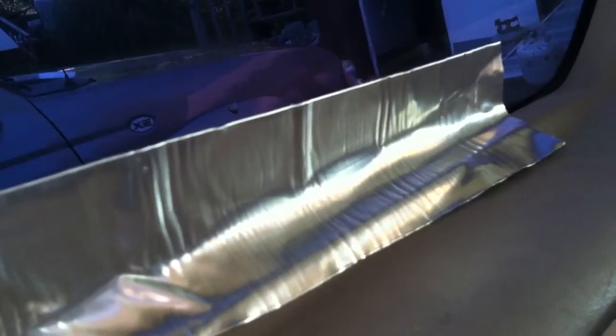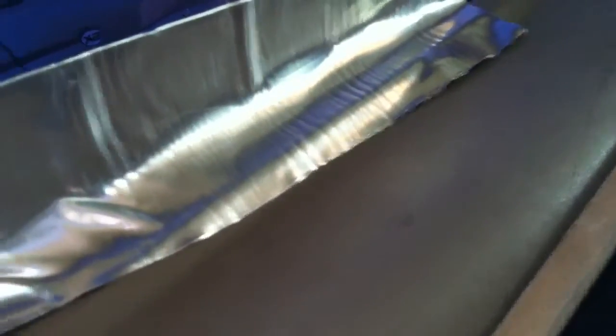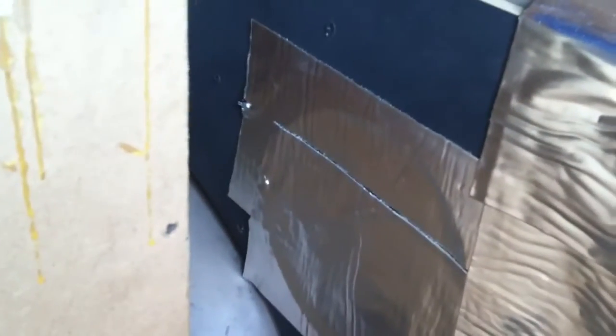I put some peel and seal on here — not to try to hand-build an SPO enclosure or anything — it was just rattling so I threw it on there. Down here is for my single A box, which is going where this goes when I take this out and sell it. I put this over the hole because I didn't want any air getting trapped in there.